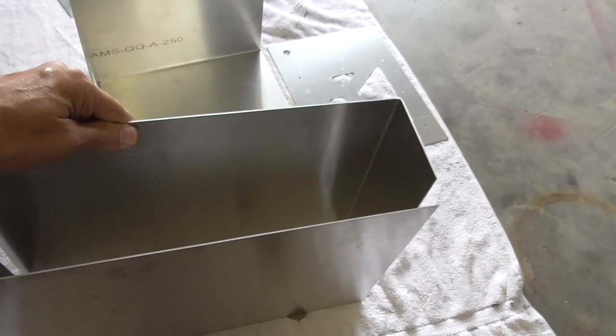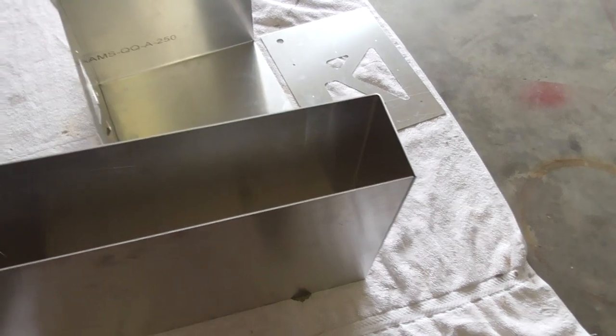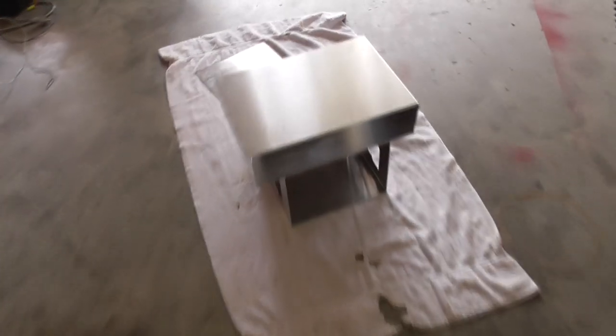So there's a box — I bent two identical pieces and they go together like that, and then the drawer will be in there and slide around in this bottom. This is actually the bottom because it's got the most marks on it.